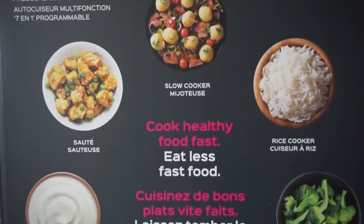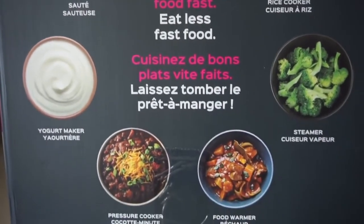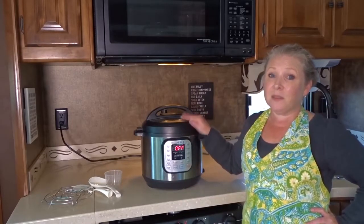We use it to cook rice, quinoa, hard boiled eggs, stews, soups — you can even make desserts in this and I've actually tried a pretty amazing cheesecake that a friend made in his Instant Pot that I'm definitely wanting to try.